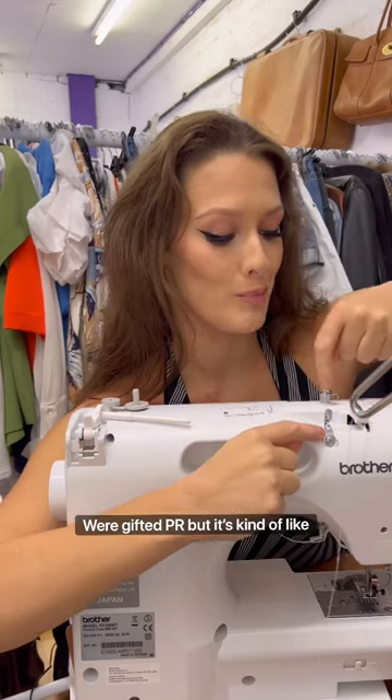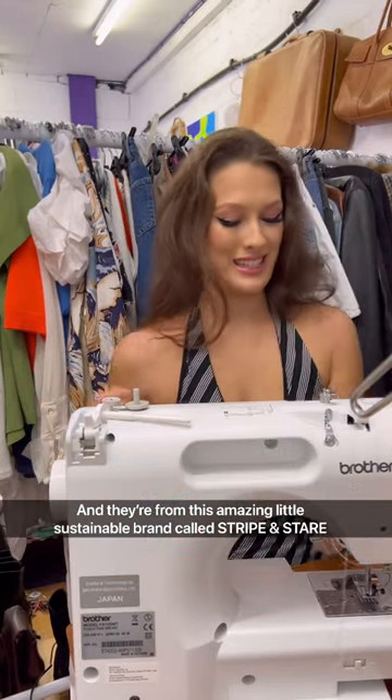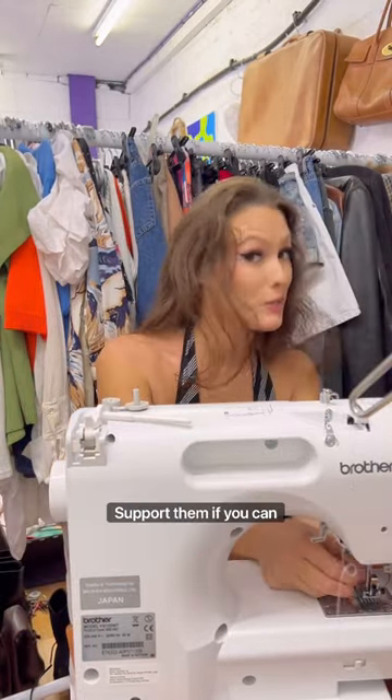These pyjamas were gifted PR, but it's kind of like a 'here's a present' rather than 'you have to post about this.' They're from this amazing little sustainable brand called Stripe and Stair — support them if you can.